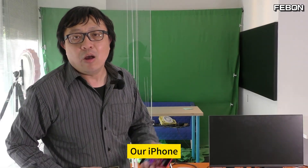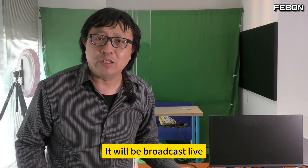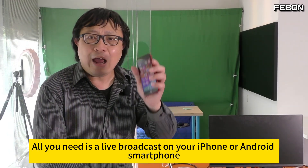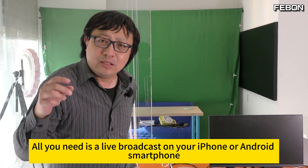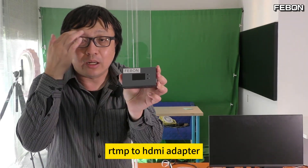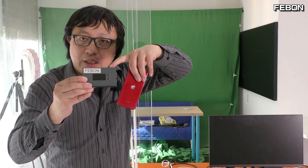Here's the idea: your iPhone can download a live streaming app — Facebook, YouTube — it's called a live broadcasting app. All you need is to broadcast live from your iPhone or Android smartphone to this box, which is called an RTMP to HDMI adapter.